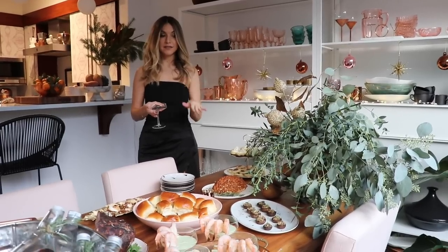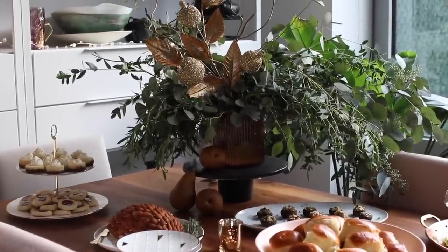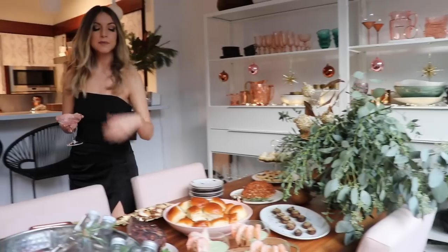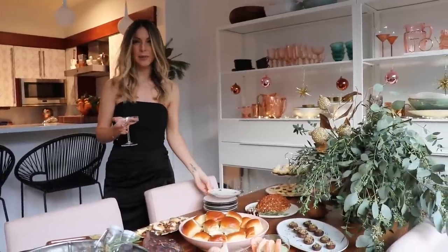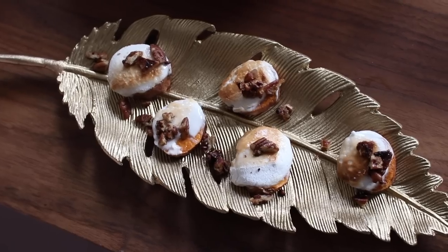I like to have varying heights on the table, which is why I added this cake platter here, and I also found this tiered serving tray from Lennox which I thought was great. This blush platter is from them as well, and I really loved these little appetizer plates and this gold leaf little serving tray.